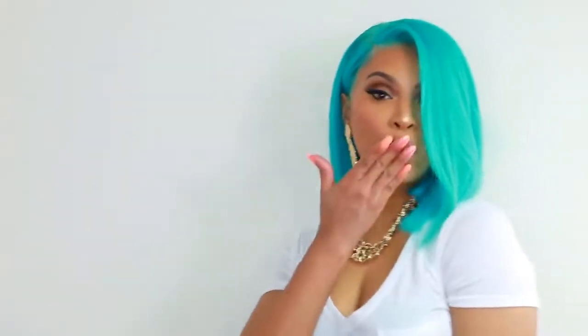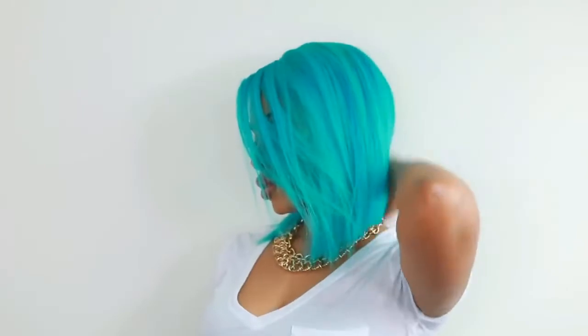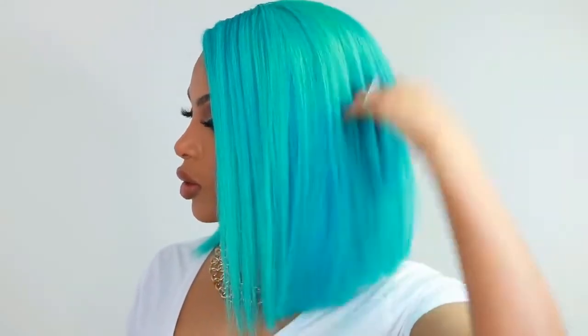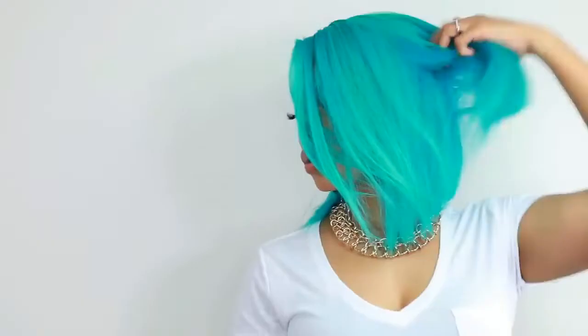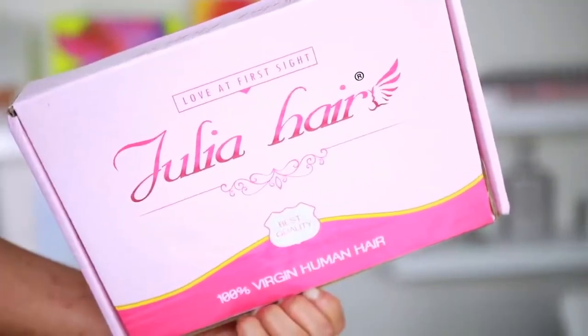Hey guys, it's Rochelle and welcome back to my channel. Today I'm going to show you guys how I made this wig from start to finish. This is a Tiffany blue bob wig — it is bob season, so that's what I'm doing for you guys today. If you want to see how I made this wig from start to finish, then please continue to watch.